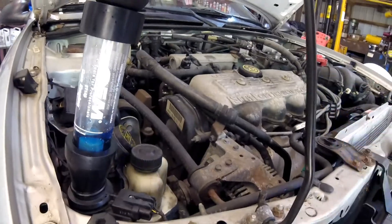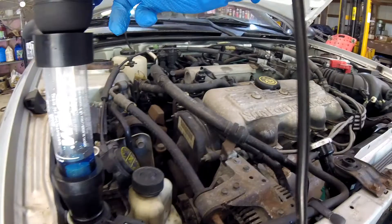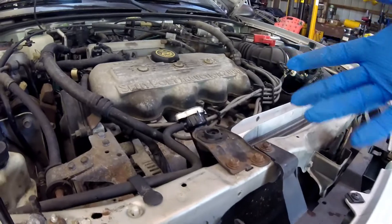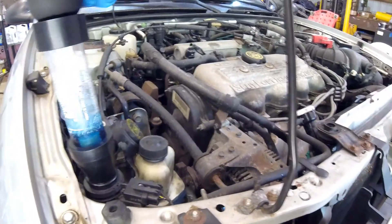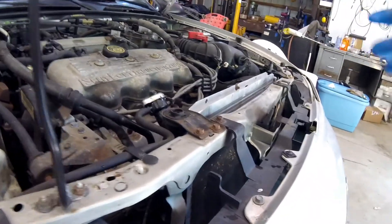Now we're just going to wait and see what happens - see if we can force it up. It's been running for about 20 minutes now and we've got nothing coming back out of here. The temperature is okay on the car. What we might have to do is take it for a hard test drive to see if we can really get it hot. Today the temperature is only about 82 degrees; when this happened it was about 94 degrees outside, so that might have had something to do with it.